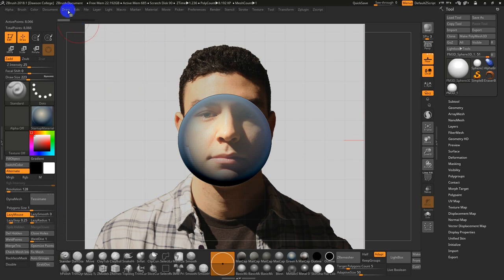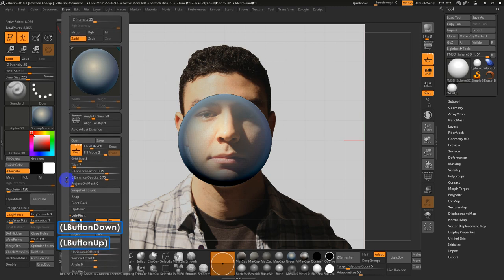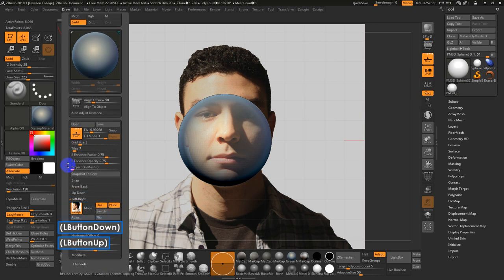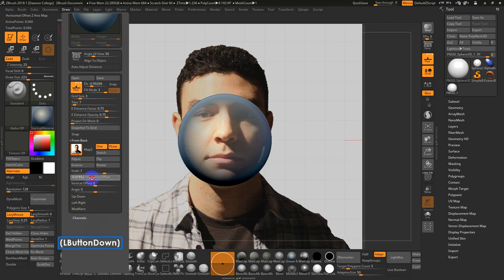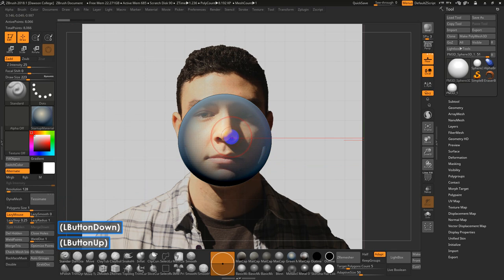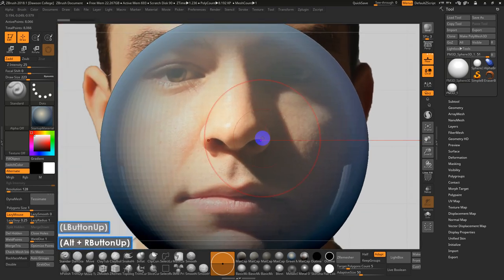It's always better to adjust the drawing — either by recropping it in Photoshop, or in this case, if you go into the front-back, you can do a horizontal offset to nudge it into a more symmetrical position. I'm going to zoom in and check via the nostrils. It seems a lot more symmetrical now — pretty close.